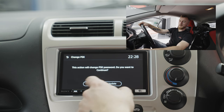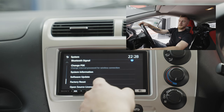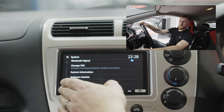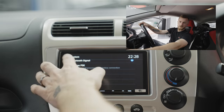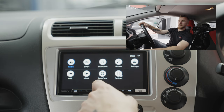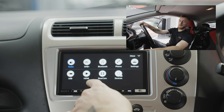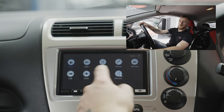Bluetooth can be turned on or off. SPK is a password for the system which you don't really need to set. Then you have system information, software version, factory reset, and open source licenses. In All Apps you have options for USB, HDMI, rear cam, and your connected devices.